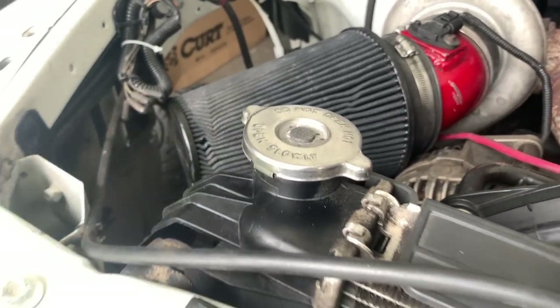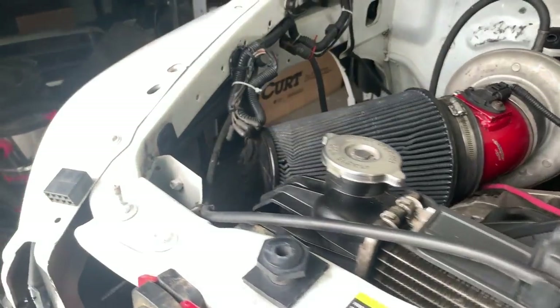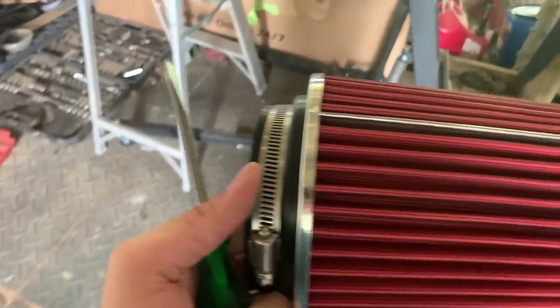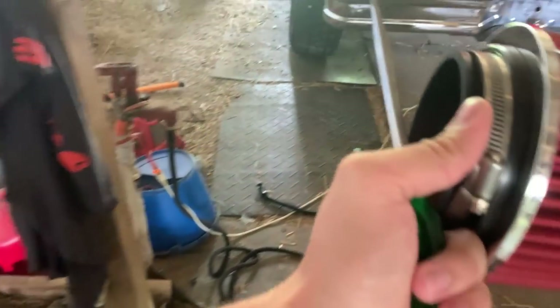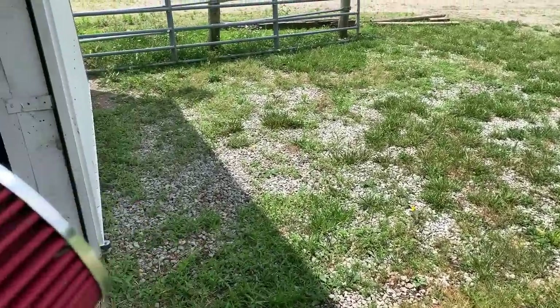Slight problem. That is a five-inch inlet for that intake. This is a four that I ordered — my bad. I did not realize that it was a five-inch intake setup. But you know what could use a new intake? Not that it needs it, but it could use it — the Ford. The Ford could use a new air filter.